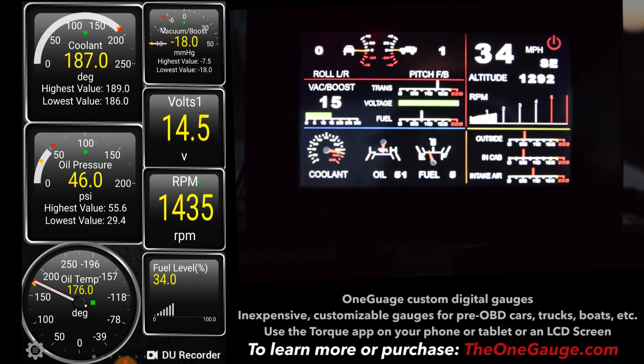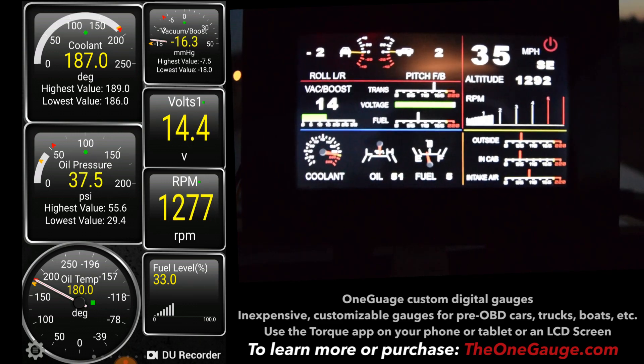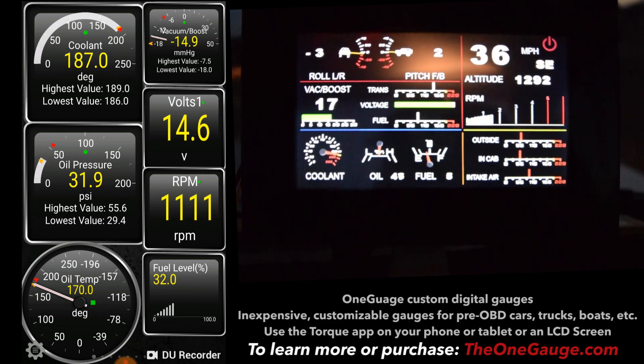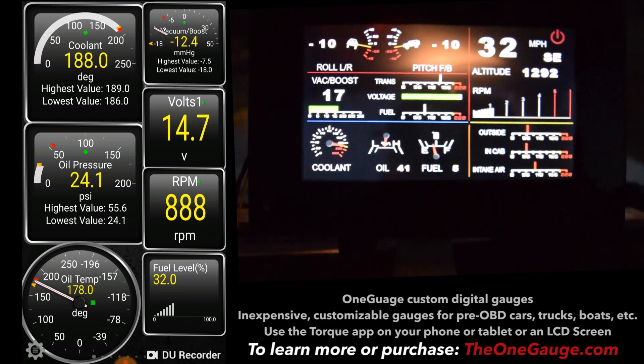It also gives you some great options for dash cams, and you can do things like lap times and a lot of other really fun implementations of the One Gauge system.